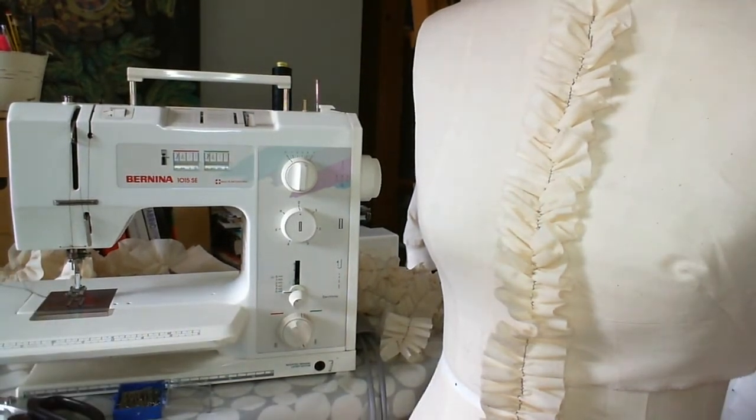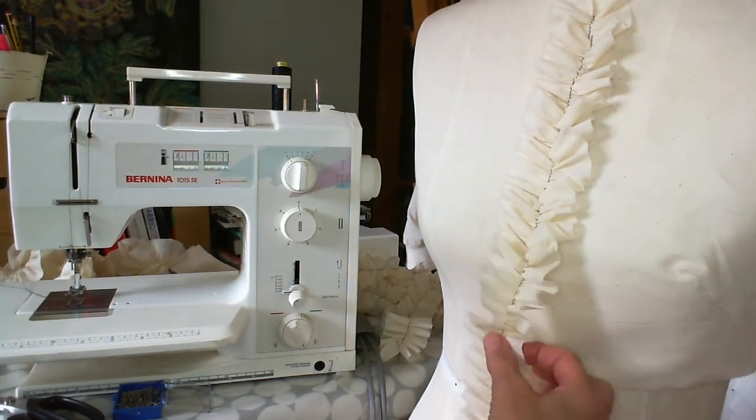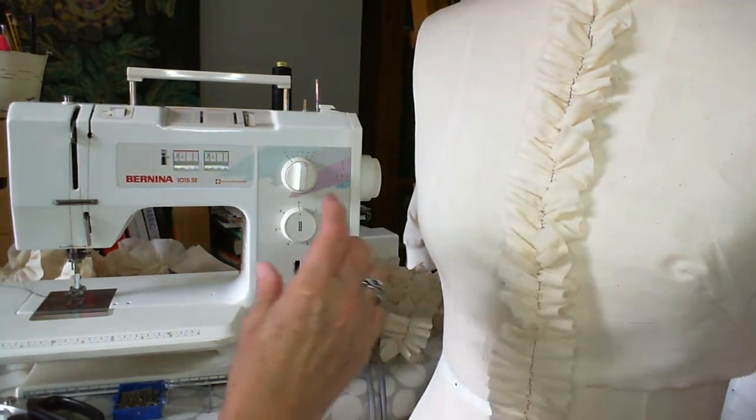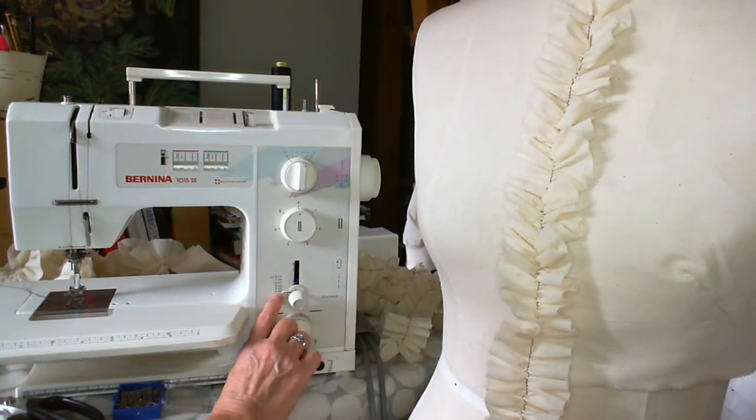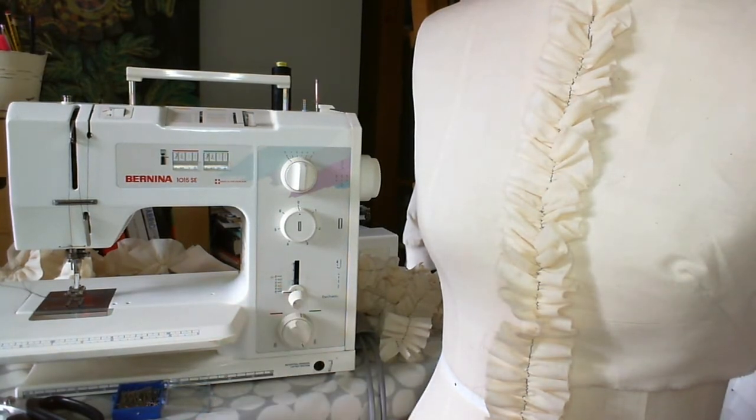The first thing we need to do is look at how to set up our machine. In order to ruffle or gather the fabric you need to use the longest stitch length you have on your machine. On my machine you can see here it's a 5mm. I think anything slightly smaller than that maybe won't work as well, so try and go for at least a 5mm or 6mm setting.